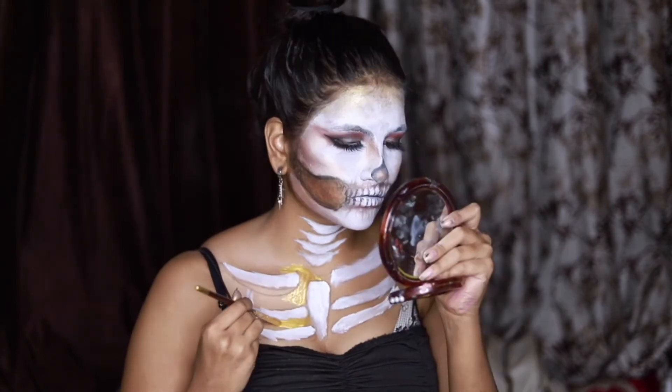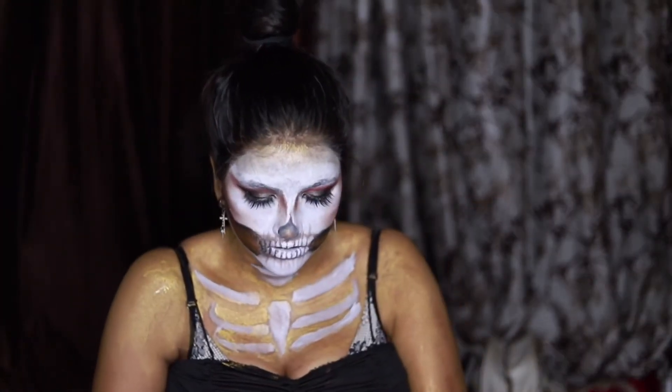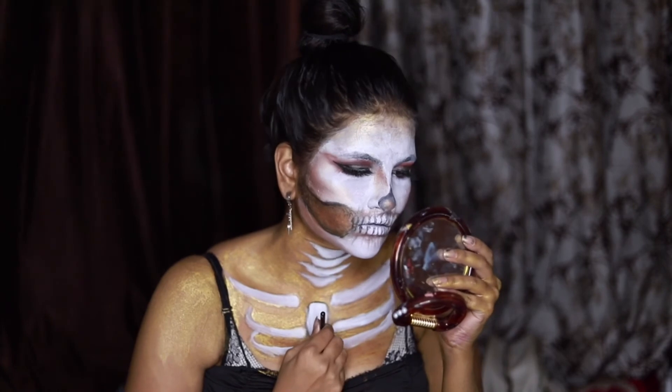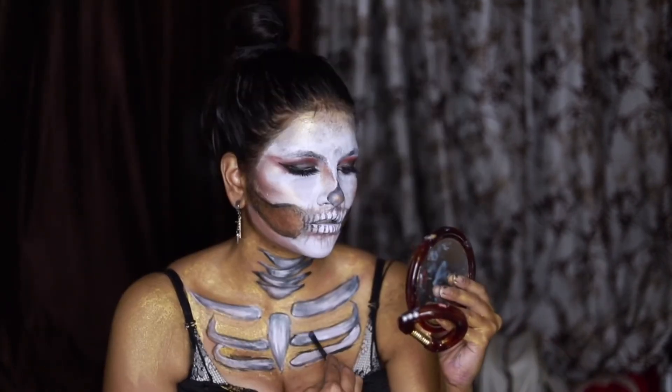Now golden paint on the neck bones, and I highlighted them as well.